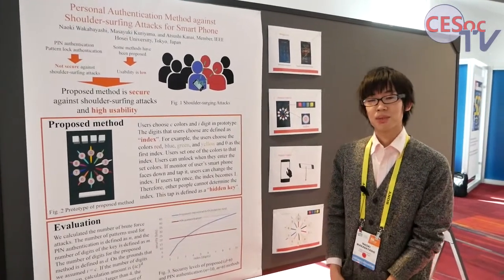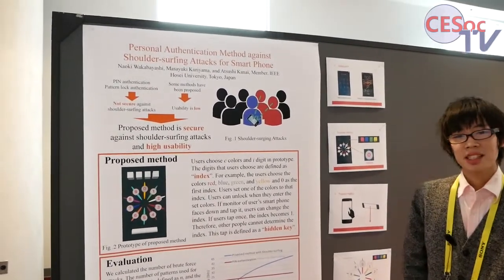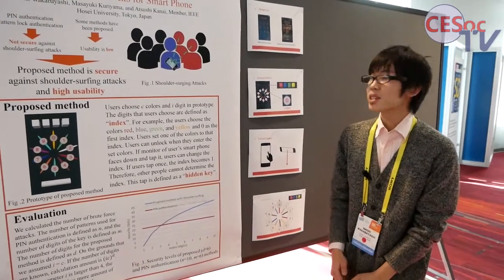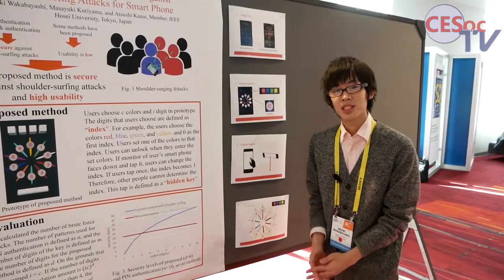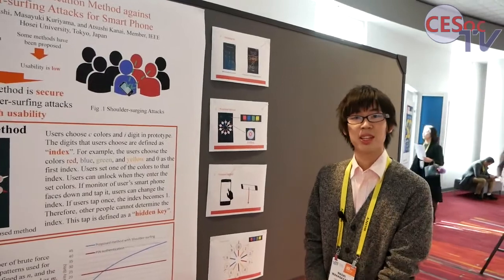As you know, smartphones and tablets are increasing rapidly, and these devices are locked to protect the information. For example, PIN authentication and pattern lock authentication methods are popular, but they have a possibility of shoulder-surfing attacks.